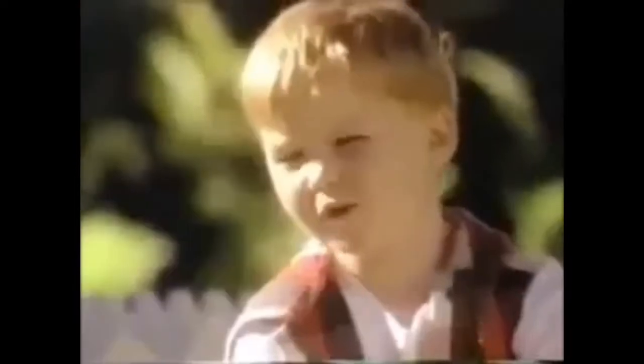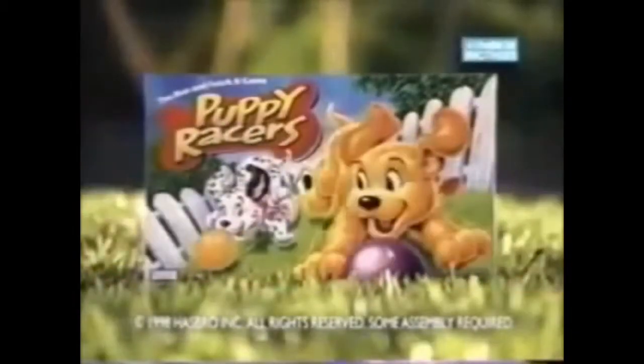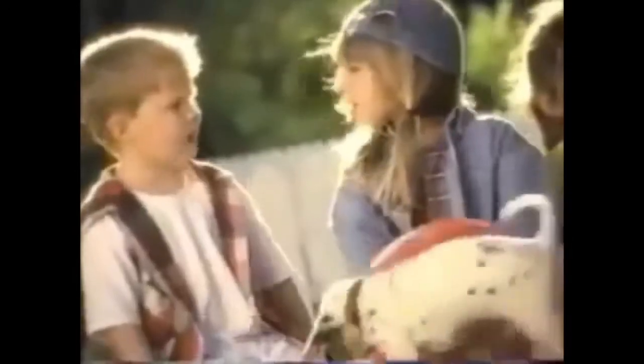Know what? Our puppies are faster than yours. Know what? Our puppies fly. Ready? Go! Puppy Racers! It's Puppy Racers — ear-flopping, dog-barking, ball-fetching games. Puppy Racers! Just get your puppy to bring back as many balls as quick as he can. The pup that brings back the most balls wins! Puppy Racers — the game you'll want to fetch from Parker Brothers. Race you again!